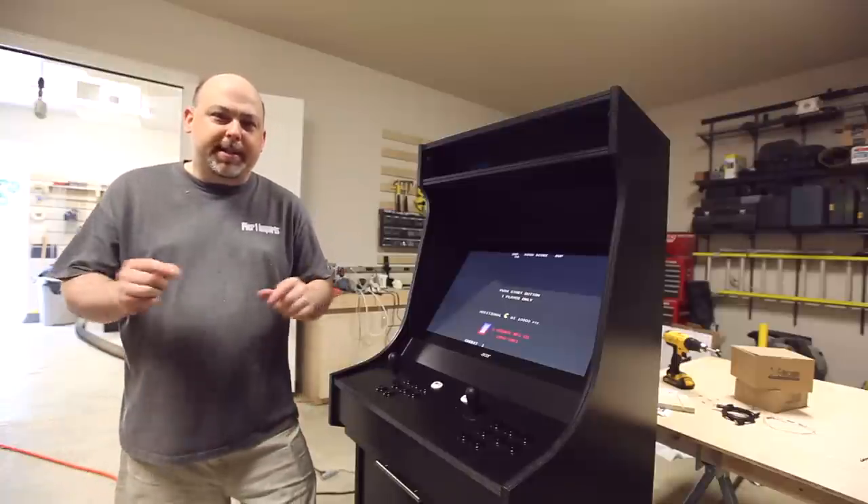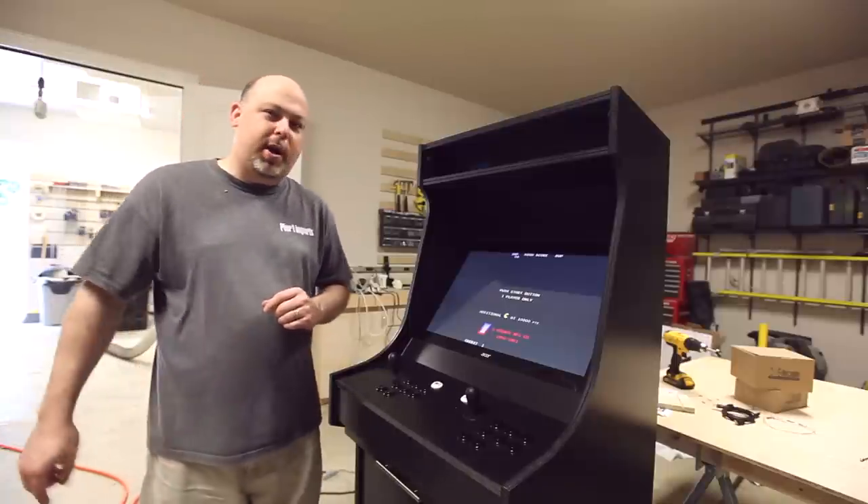Hey guys, it's Mike from the Geek Pub, and on this episode, I'm going to show you how to put all the electronics in your game cabinet.